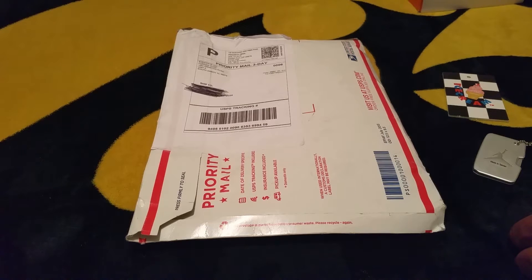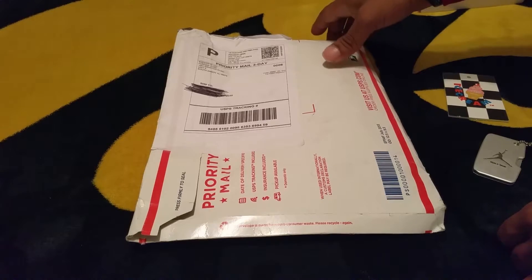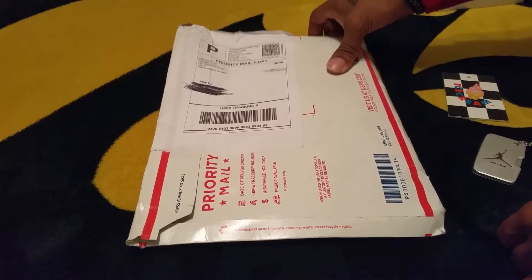Welcome YouTube and YouTube subscribers. Scoofy here with another unwrapping, unpackaging, unboxing for you. Another Kicks on Fire pickup. Let's get into it.